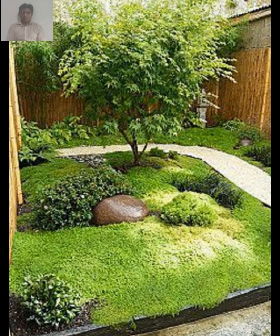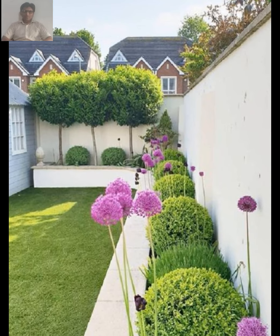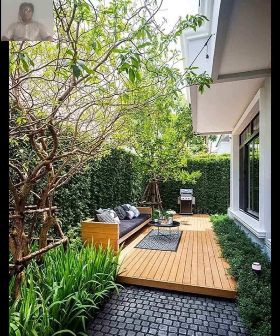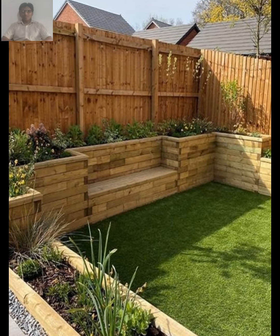Another important aspect of rustic gardening is the use of informal design elements. This can include winding pathways and naturalistic plantings, as well as whimsical garden art and rustic furniture. The goal is to create a garden that feels relaxed and inviting rather than formal and rigid.